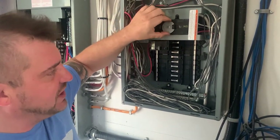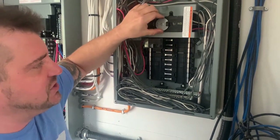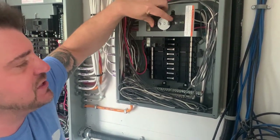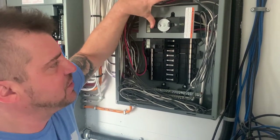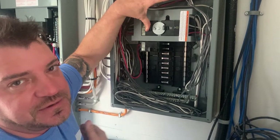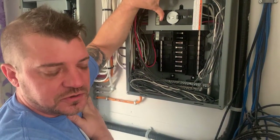What this is called is an interlock. The interlock prohibits you from turning both on at once — you can't turn both on at once — and the reason for this is so that you don't back-feed to the grid using your generator. Back-feeding the grid is very dangerous during an outage, so you don't want to do that.